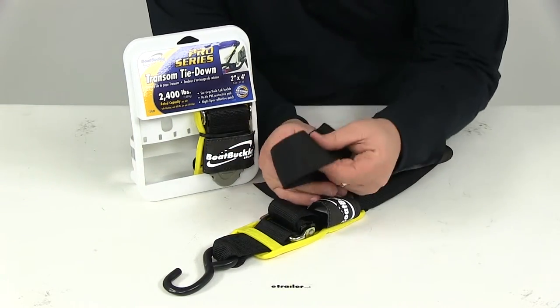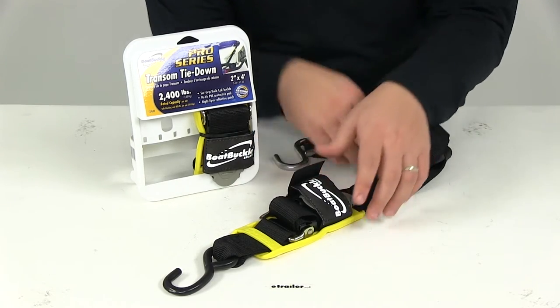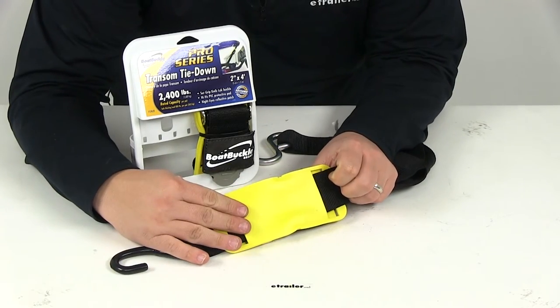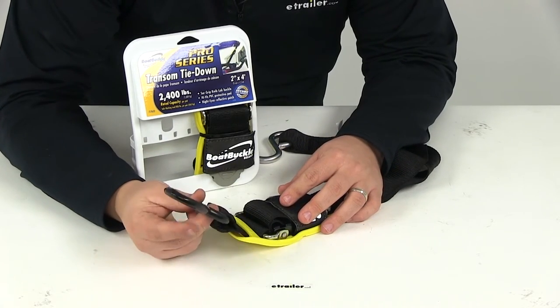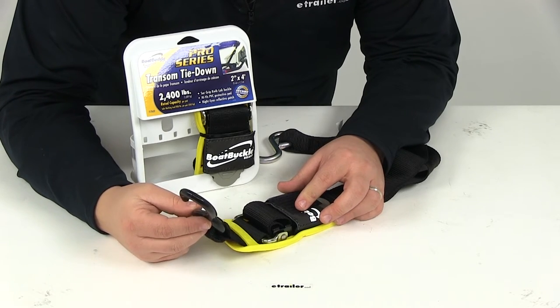The material of the strap is made from a seat belt quality polyester webbing. It's also going to feature the HiViz protective PVC pads under the buckle, which are going to protect your boat's paint and finish. It's also going to have the vinyl coated steel top S hooks, which are also designed to protect your boat's paint and finish.